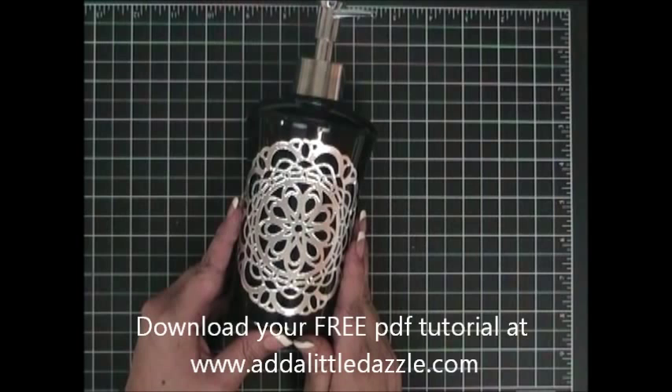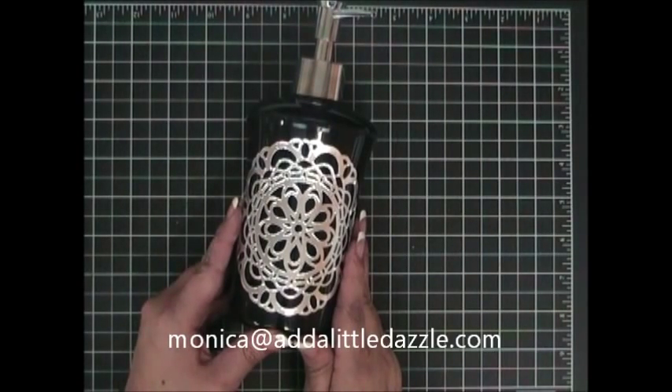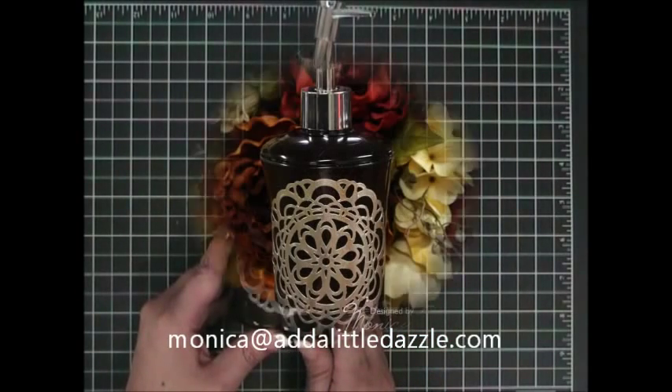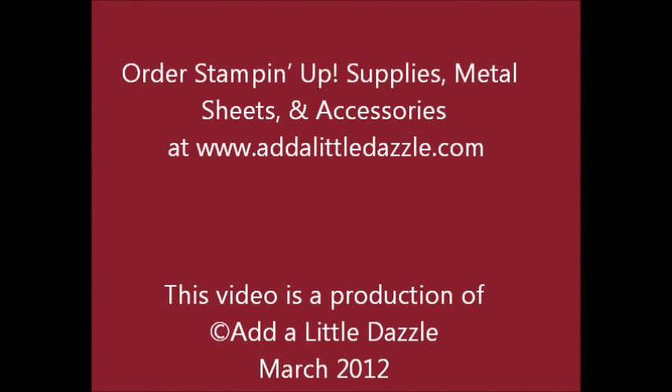You'll also find Add a Little Dazzle metal sheets and accessories on the site. If you have any questions, please feel free to email me at monica@adalittledazzle.com. Thanks, and have a dazzling day. I'll see you next time.